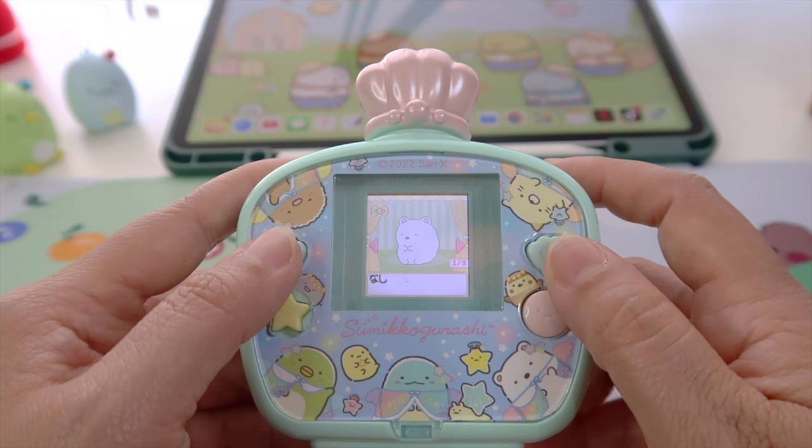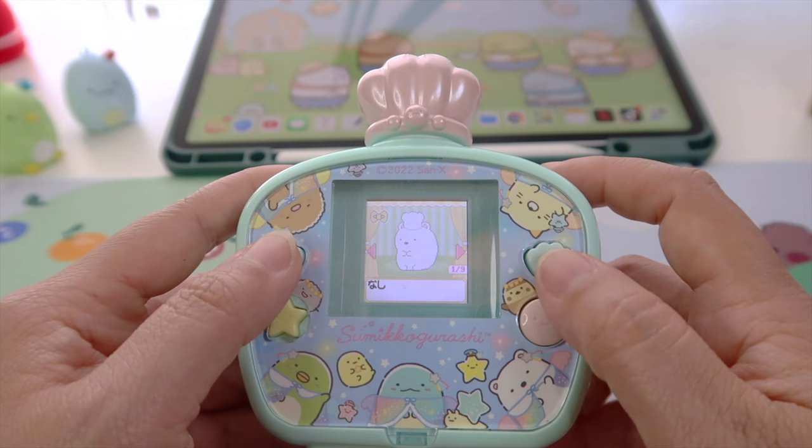I will put one on Shirokuma. He's so cute!